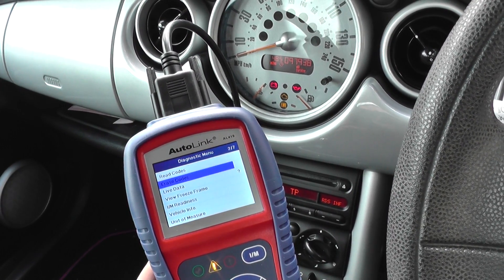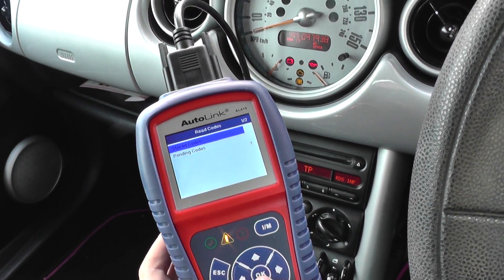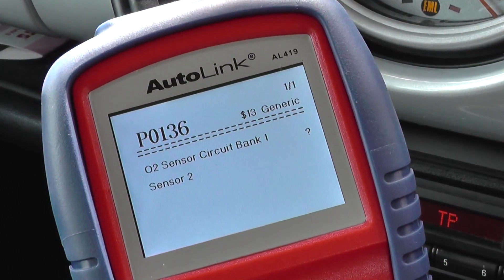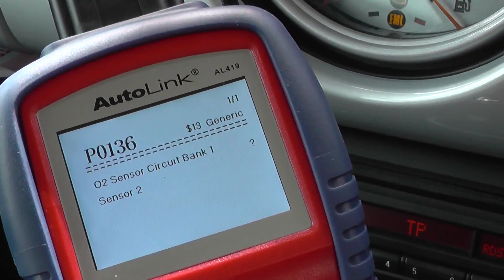So we're connecting up. We have options available here, and we're just going to click on the option of read codes. We're going to click on pending codes, and it should give us a fault code. There we have P0136, which is O2 sensor circuit, bank one, sensor two.